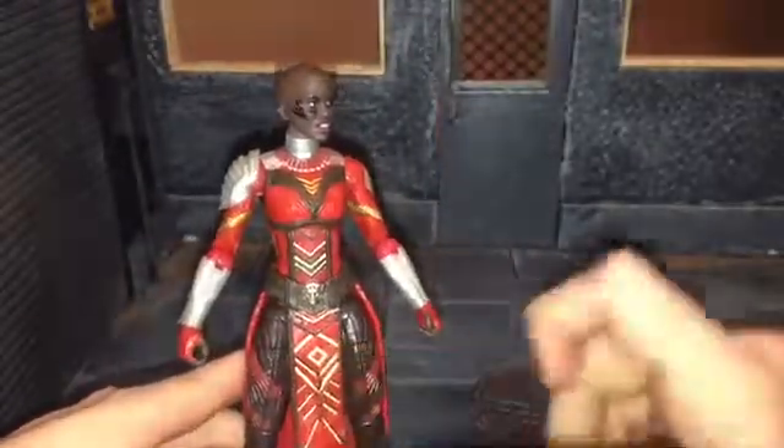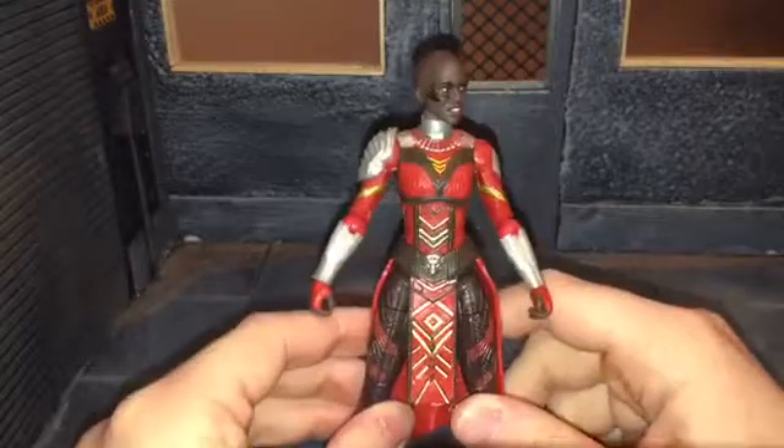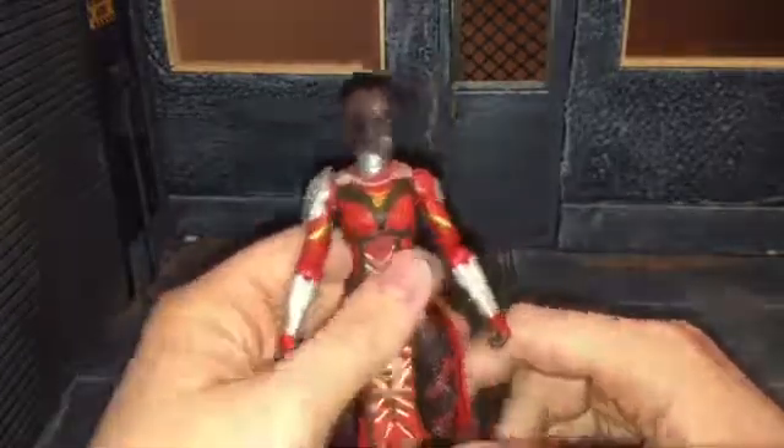Now you're meant to buy more than one so you can army build them, and this is a little accurate. However, it's still not perfectly accurate to how she appears in the movie. Hasbro kind of gave it a little bit of effort because it's semi accurate, but it's not all the way accurate.